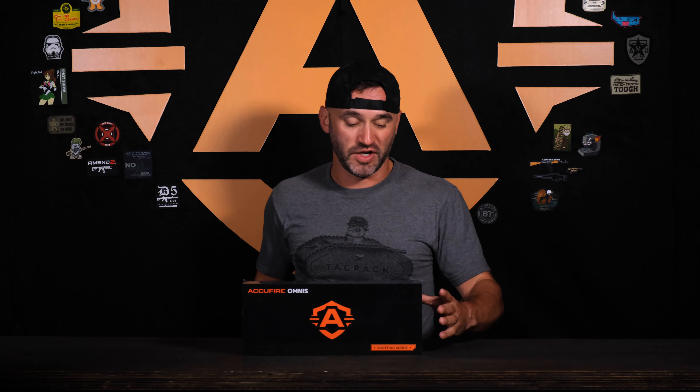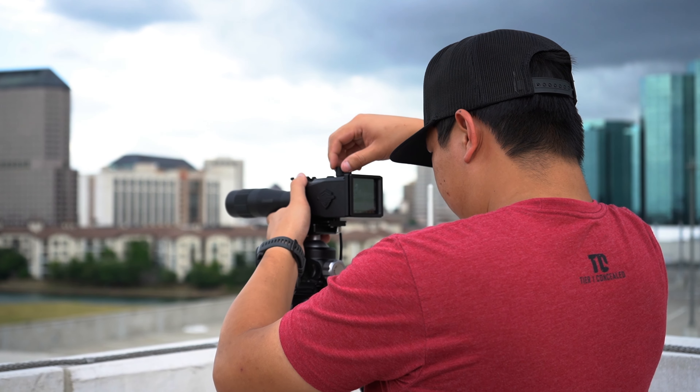We've got the new designs. This is fresh out of the packaging — a 30x120 Spotty Scope. Your base magnification is going to be at 30, your max is going to be at 120. Wi-Fi streaming, recording.